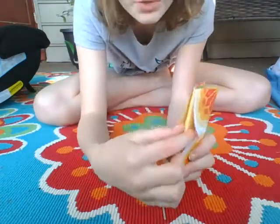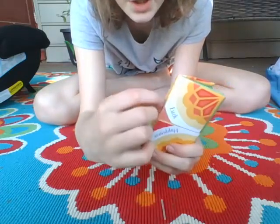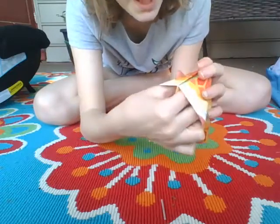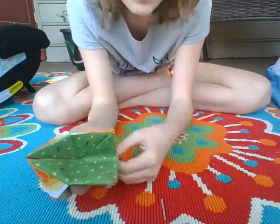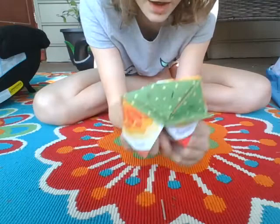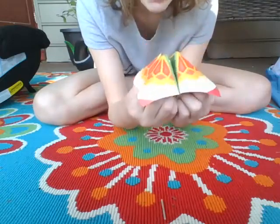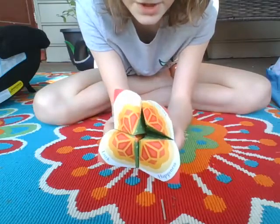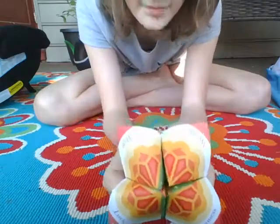It should look like this, and there should be four tabs on the bottom. You're gonna stick your first two fingers in the first two tabs, and then you're going to stick your other two fingers in the second two tabs. Now you have your fortune teller!